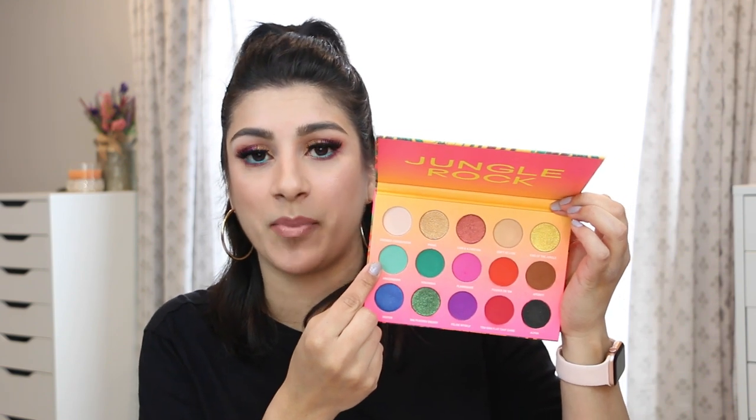The two satins in this palette don't pack as much of a punch, but they can be used as crease shades. They're very soft shimmers — not super pigmented until you really pack them on. For those wanting a subtle look, these two work well. The majority of what's in here is matte, so if that's what you like, this palette is definitely for you.